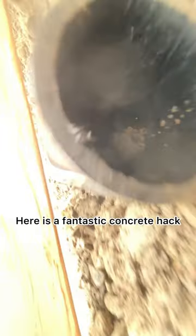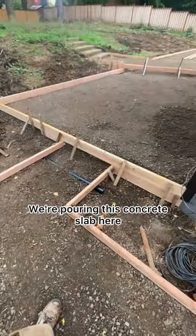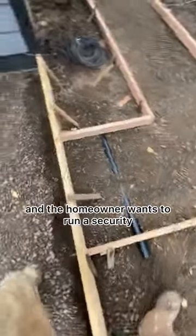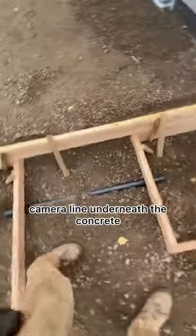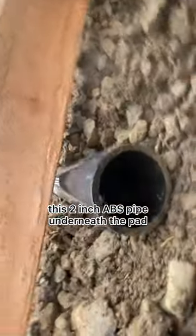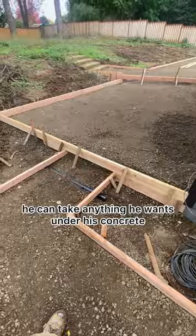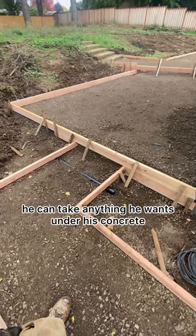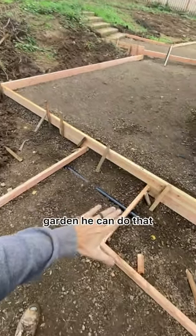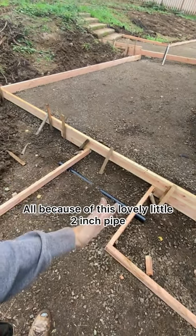Here is a fantastic concrete hack. We're pouring this concrete slab here and the homeowner wants to run a security camera line underneath the concrete. So what we're doing here is we're putting this two inch ABS pipe underneath the pad. That way once the concrete's all poured, he can take anything he wants under his concrete. If he wants to run a garden hose to a future garden, he can do that — all because of this lovely little two inch pipe.